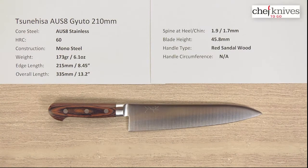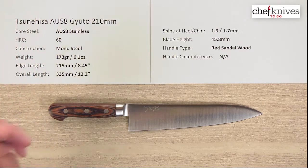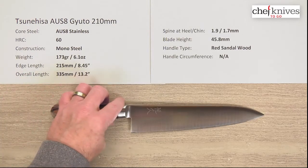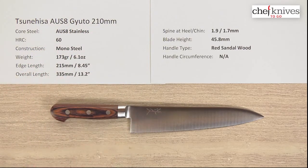Hey, it's Steve Gamache here with another Chef Knives to Go quick look product review. And what we're looking at this time is the Tsunehisa — and forgive me if I'm mispronouncing that — AUS8 Gyuto 210mm knife.